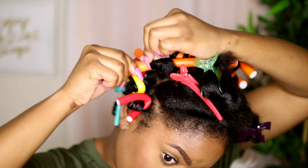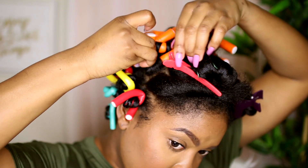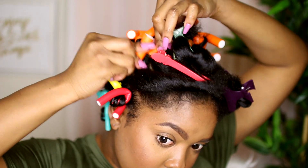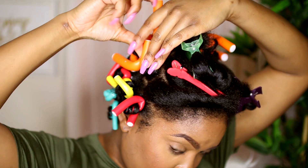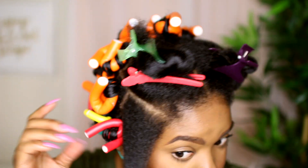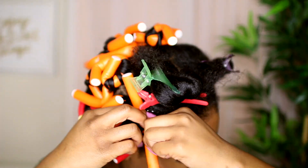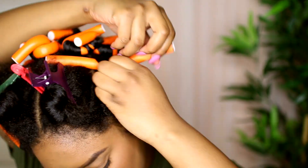Twirl the hair onto the flexi rod, making sure that you're twisting the section as you wrap it onto the rod. Make sure the end is nice and secure right where you fold the flexi rod so that it cannot come loose, then secure the other side by folding it as well — that is how you get the perfect result. I'm just going to repeat this throughout my entire head, making sure the ends are nice and saturated, moisturized, and everything is secure.